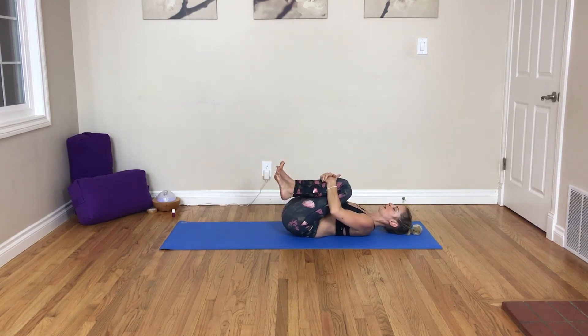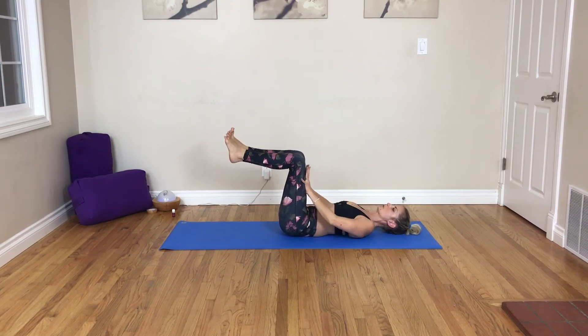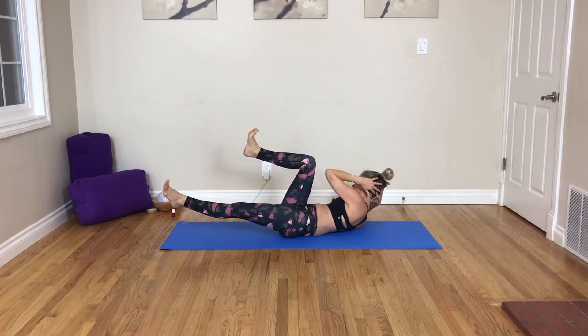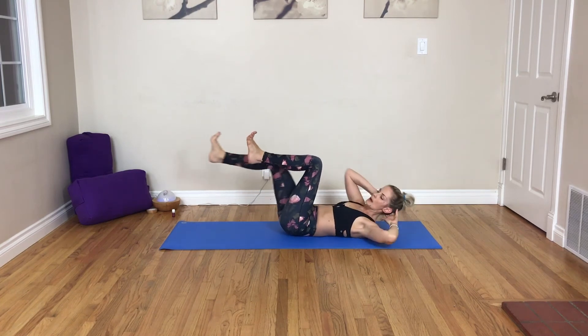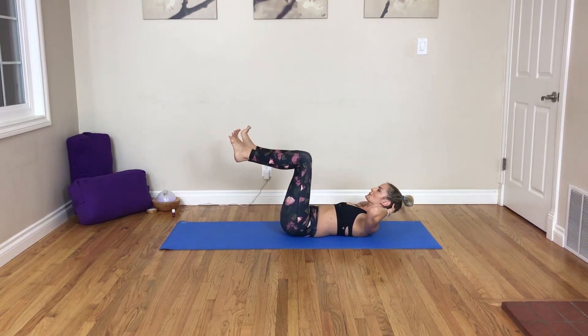Hug your knees into your chest. Give yourself a squeeze. Maybe rock a little side to side. Then come back to center and into reverse tabletop — take your knees over your hips. Take your hands to your thighs and press your thighs forward, then simultaneously press your thighs back. Think about your tailbone and low back connecting to the ground. Take your hands behind your head. As you inhale, extend your left leg forward, and as you exhale, twist your left elbow to your right knee. Draw your elbow towards your knee. Inhale, center. Exhale, switch. Keep flexing both feet. Can you lift your shoulders off the ground?